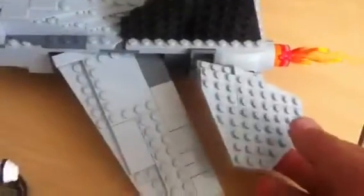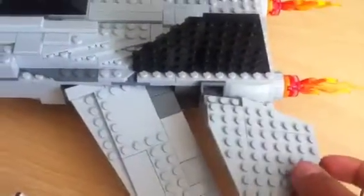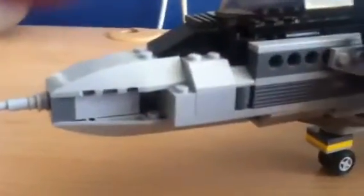This is going afterburner, and these rudder things can move. This is really cool. The wheel here can move as well — it can move 360 degrees or so. This is like one of the best models of Lego I have ever done in my whole life.